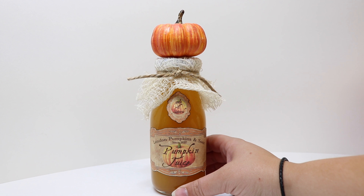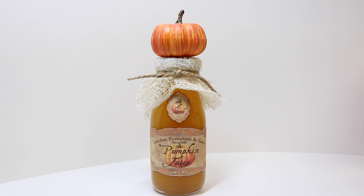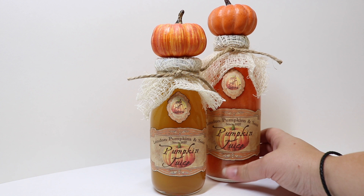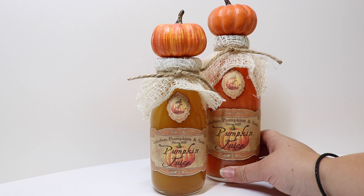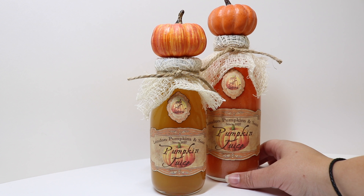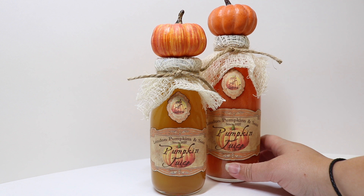This would be a really great fun thing to have at a party or something different to have around for Halloween. If you are going to use the prop at a party where kids are around, make sure it's up out of the reach of children, or put some strong glue underneath the gauze to keep the lid on so that kids don't try to drink the rubbing alcohol prop.